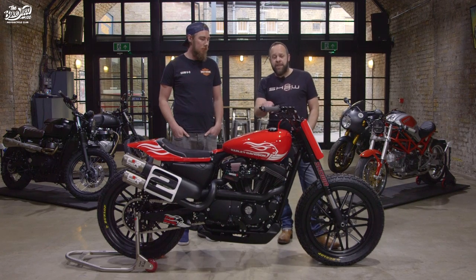The bike came about after a meeting with Free Spirits, an Italian company that designed parts for Sportsters, Harleys, Triumphs and a lot of other different bikes. We had a bit of a chat about doing a collaboration bike.